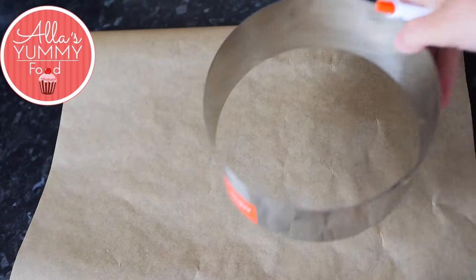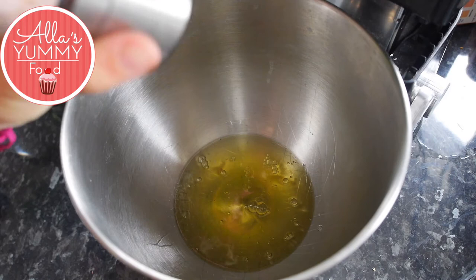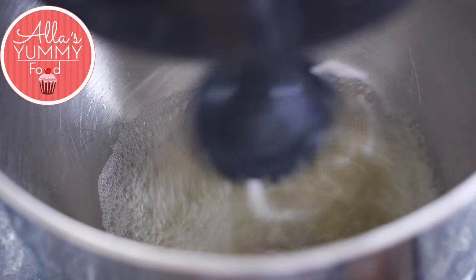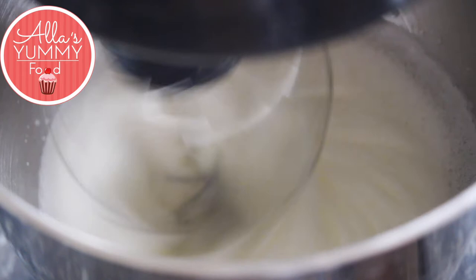Place a cooking ring onto your parchment paper and draw a circle the size of your pavlova — I'm using an 18cm ring. In a bowl, add egg whites, then add a pinch of salt and, using a whisk attachment, whisk the egg whites on medium speed. Start slowly and then incorporate more air into the egg whites. Make sure your bowl is nice and clean and has no fat, otherwise your egg whites are not going to whip up. Whisk them until they become nice and fluffy.